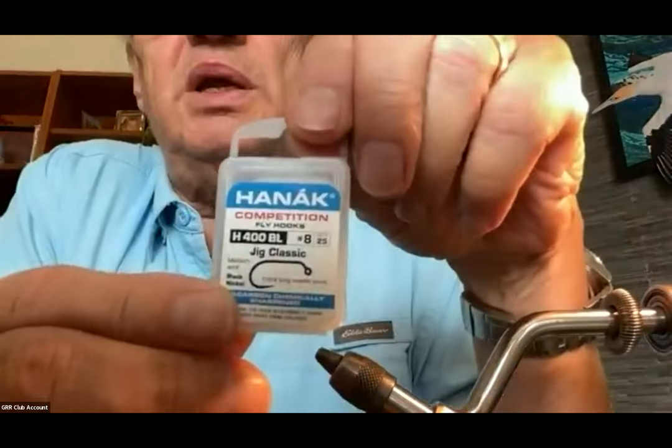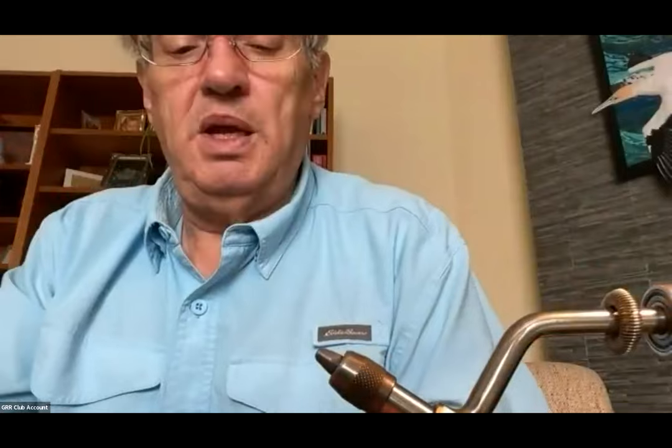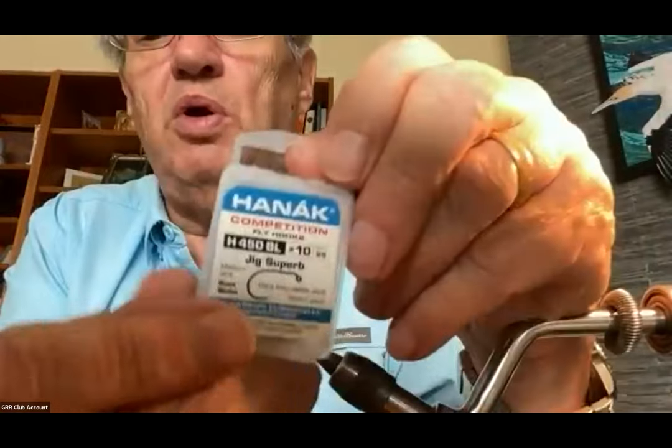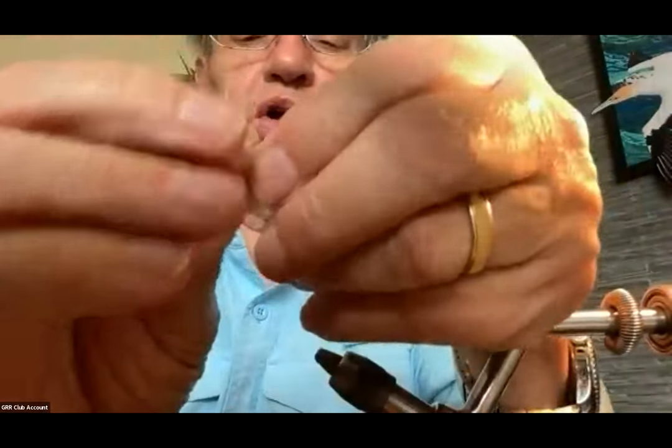We talked about hooks — a short shank hook is preferable because it gives the fish less leverage. The Hanak ones come in jig classic and only go up to size 8. Then they make one called Jig Superb that only goes up to size 10. The nice thing about this one is the point of that hook turns up a little bit, and I think that's going to help hold the fish on better, because it's a jig hook — if you're dealing with a barbless hook, having the turned-up point helps with holding power.